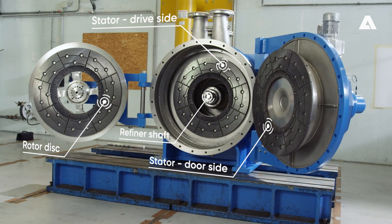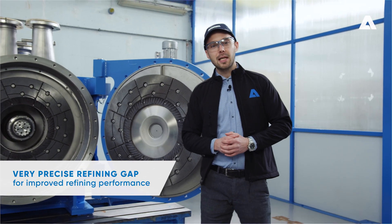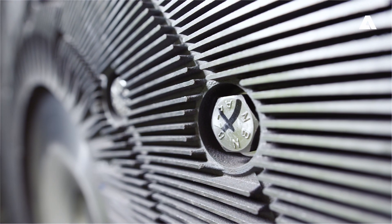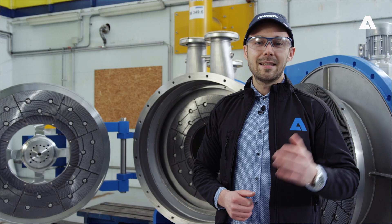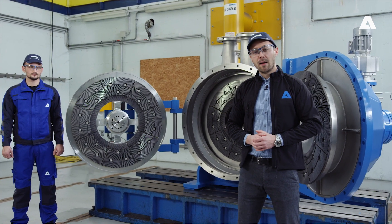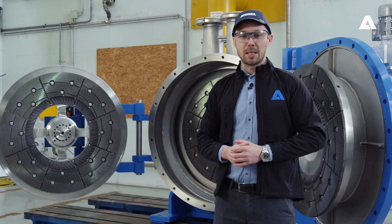In order to adjust the refiner gap of the TwinFlow Prime, one stator refining disc is adjusted, one remains in place, and the rotor refining disc with refiner plates on either side adjusts itself automatically so as to be axially centred between the two stator refining discs — a principle that we already know from previous TwinFlow refiners. Nevertheless, there is a significant innovation here. It is the way in which the rotor refining disc aligns itself centrally between the two stator refining discs. So far, the rotor refining disc in the TwinFlow refiner was able to float freely in axial direction on the fixed refiner shaft, on a sliding hub, in the machine's process area.